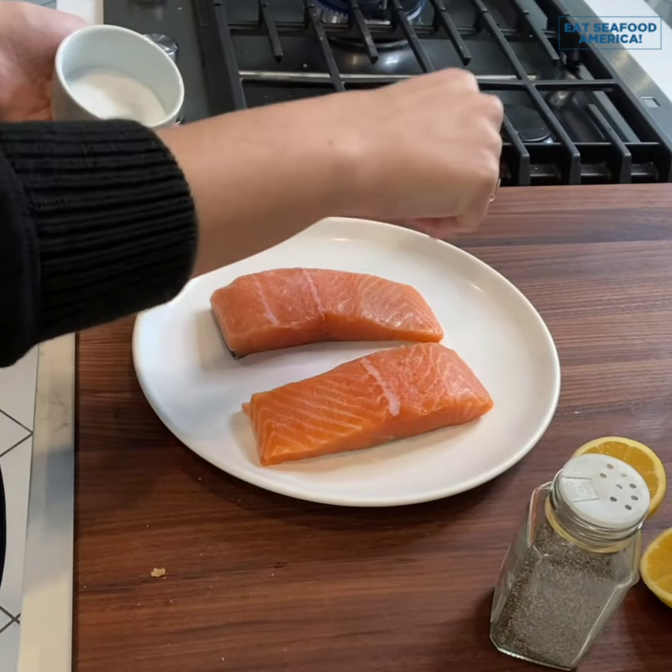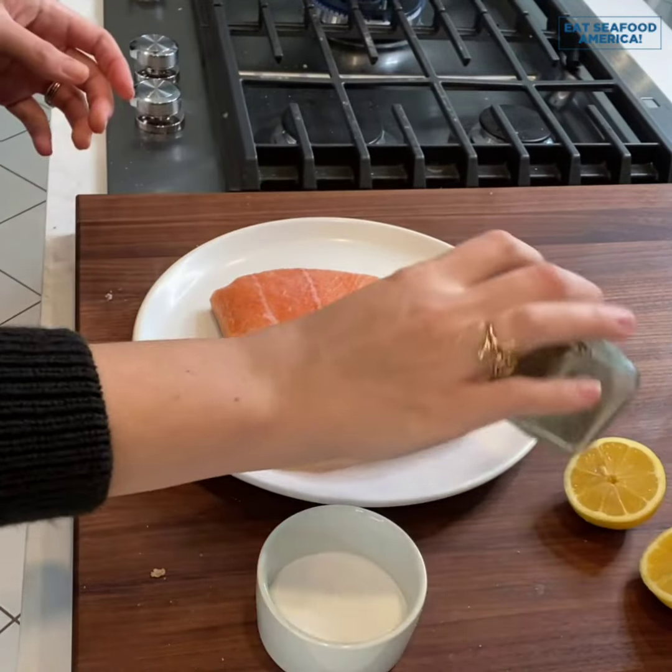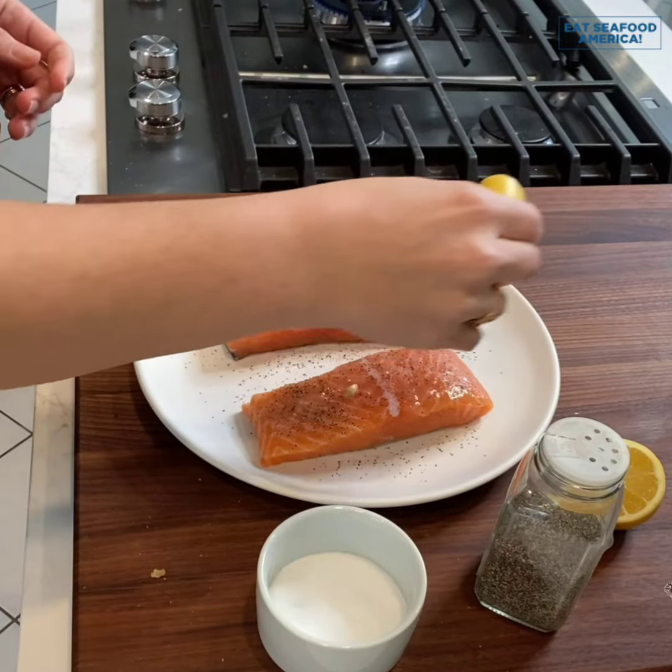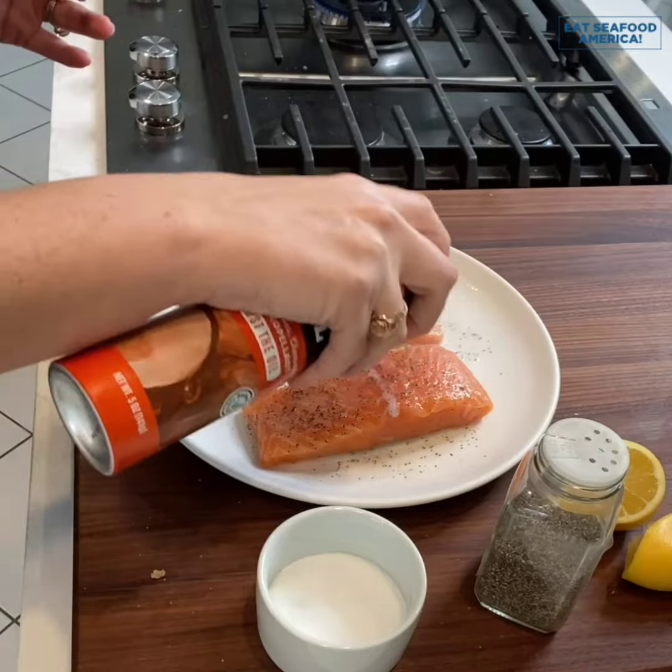One of the things I love about salmon is it's so flavorful — you don't need to do a whole lot in terms of flavors and seasoning. Just give them a quick spray with oil, a squirt of lemon juice, and a little bit of salt and pepper.